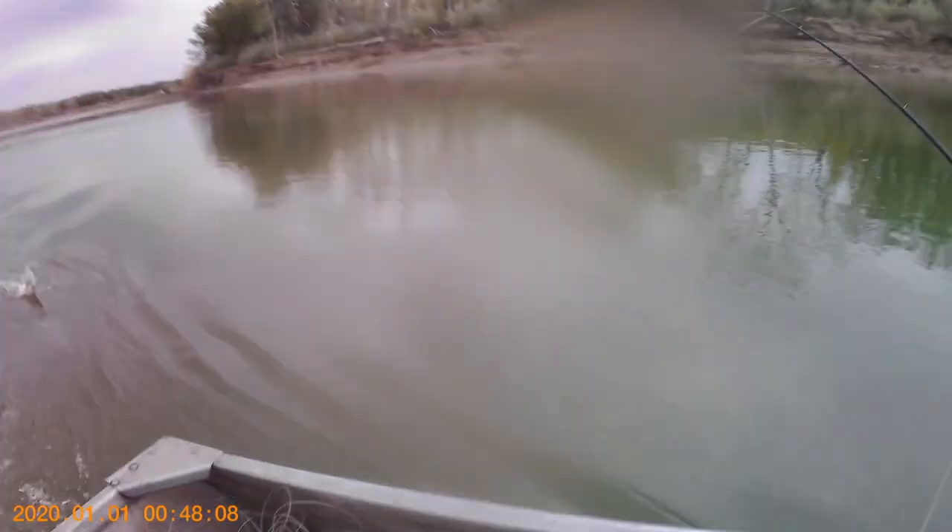My leadcore experiment is working really well — it's caught over half my fish. I'm surprised, not even in deep water here, I don't think it's like 10 feet, but it must just be that little bit that's getting the bait down to the bottom that's making them bite. The leadcore is working really well.